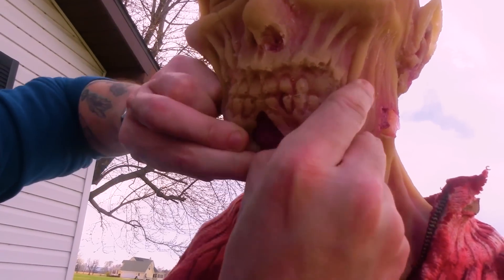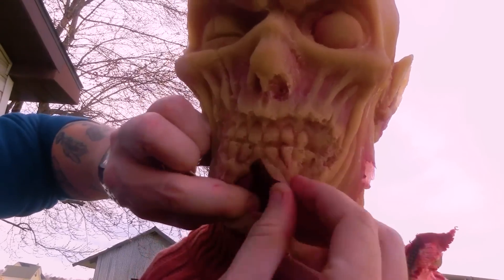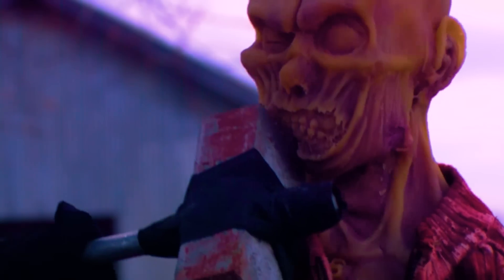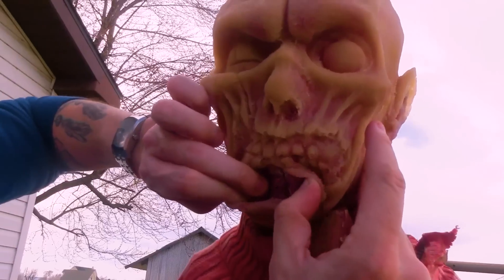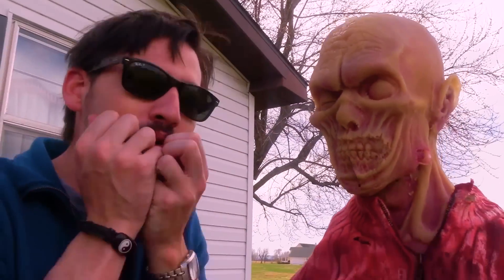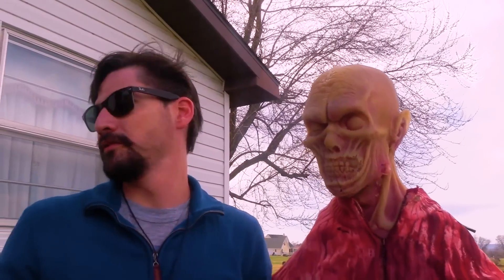That was a bit of a glancing blow, and even still it cut through the skin layer, our flesh layer, and totally annihilated the mandible right there. This zombie is not gonna be able to bite you anymore. This is more than just a crack — this is a straight-up break. It's like in three pieces. Pretty devastating. We hit the jaw, the jaw broke. Now we're gonna work our way around the skull starting with the temple.